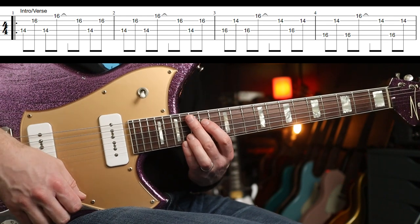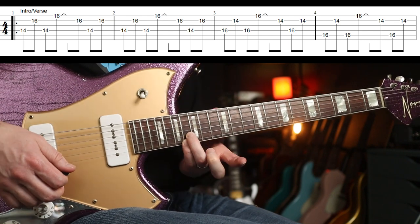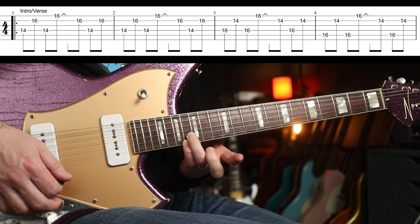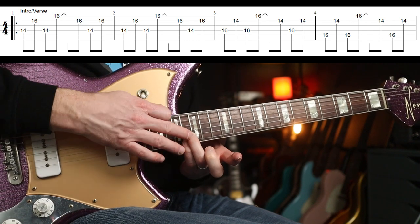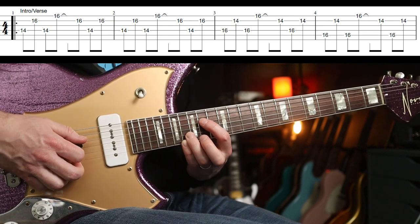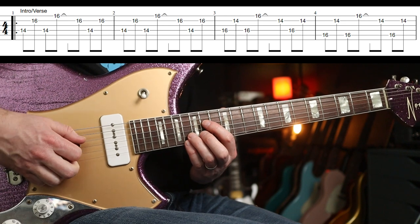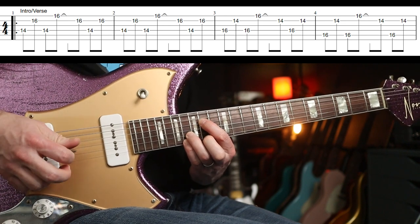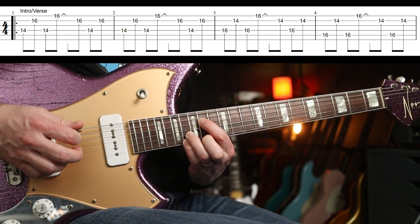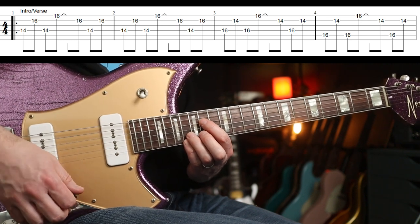In terms of what your left hand is doing: 16th fret, I'd use my third and fourth fingers on the E and B string, nothing on the G, and then the D at the 14th fret. Play this slowly — it's pretty straightforward and you repeat that bar twice.